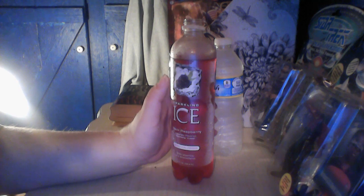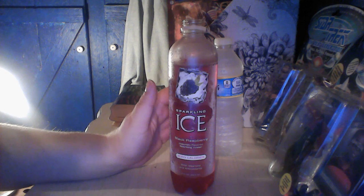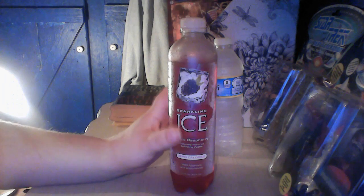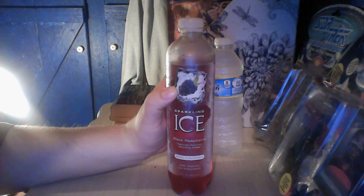The flavor itself is not really all that strong. I mean it's alright, but it's not exactly something I would want a steady diet of. It's not the first thing that I would go for if I wished to quench my thirst. So yeah, I really didn't like it.